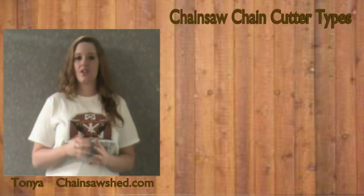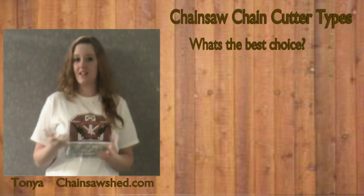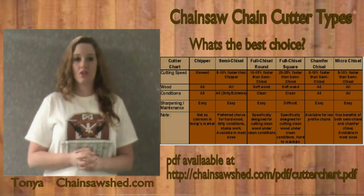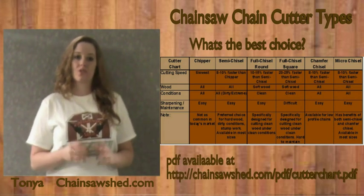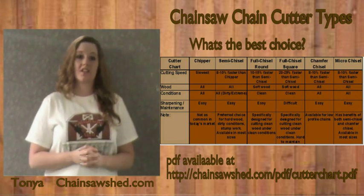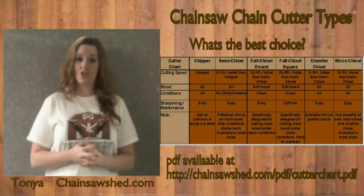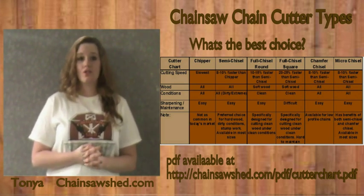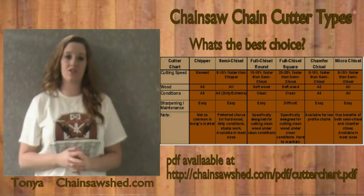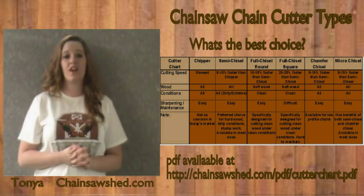Now that we have gone into great detail about each chain, one might ask: which one is right for me and my needs? That all depends on what chainsaw you use and what you use it for. If you work with larger forestry equipment, we recommend the chipper chain — Oregon offers one, the 11BC chain. If you work in dirty conditions such as cutting burnt wood, ditch clearing, or just for general use, the semi-chisel is great for you. The chisel, also known as the full chisel cutter chain, is only good for cutting clean wood, such as firewood.